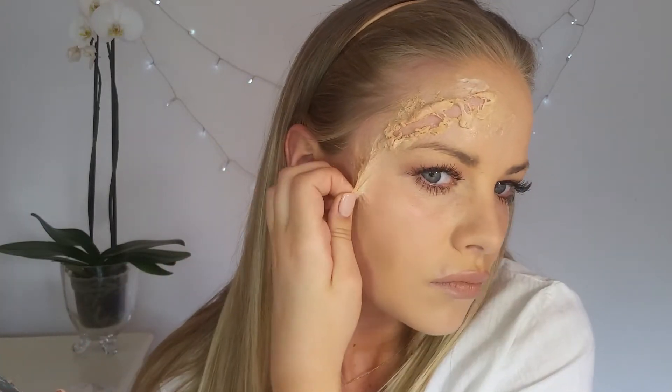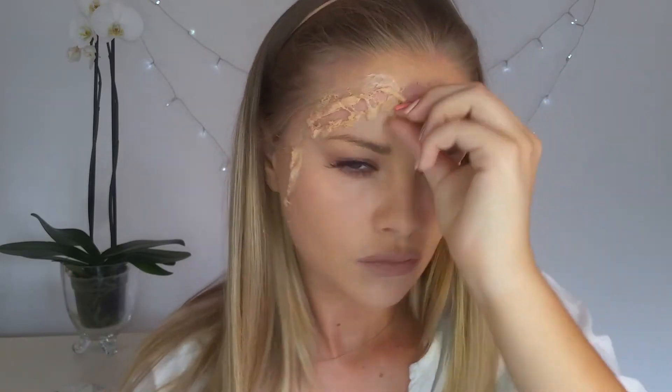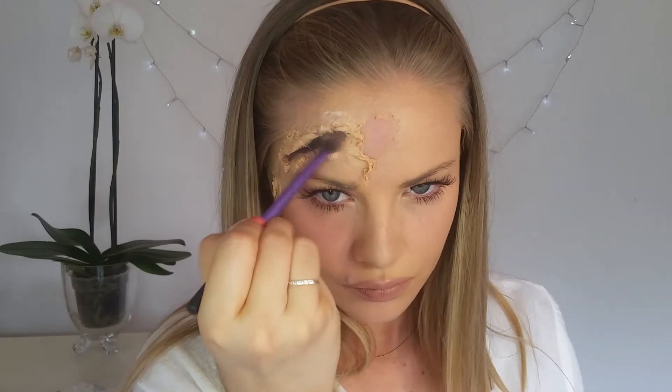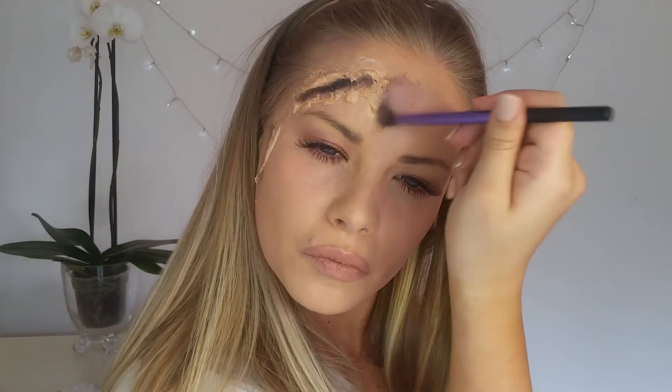And then here I'm just pulling away the skin where the liquid latex ended. So if you kind of just scrape it with any object, you'll see that it pulls away very easily. And then I'm going in with some black eyeshadow into the deepest part of the wound, just to give it some depth and definition.